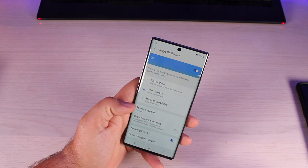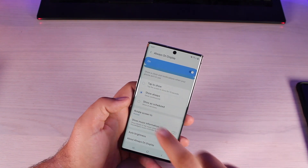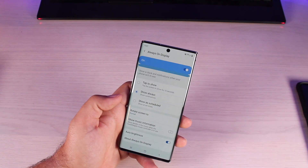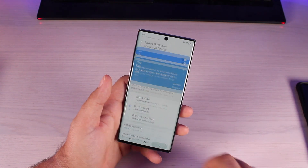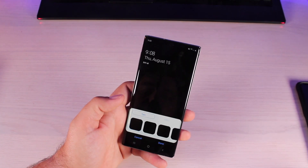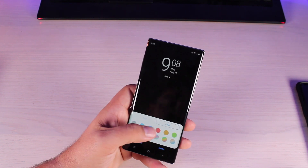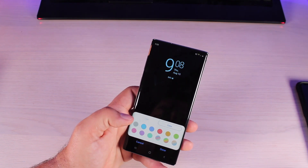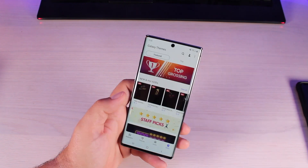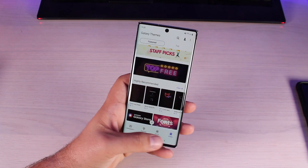You can set times for when the always on display shows — if you only want it during the day and don't need that bright display shining in your room at night while you're trying to sleep, you can have it turn off at night. I like to keep it on always so it's kind of like an alarm clock — I can see what time it is if I roll over in bed. If we go to clock style, we can change the layout of the always on display. There are all kinds of clock styles and colors, and you can even grab one from the theme store.